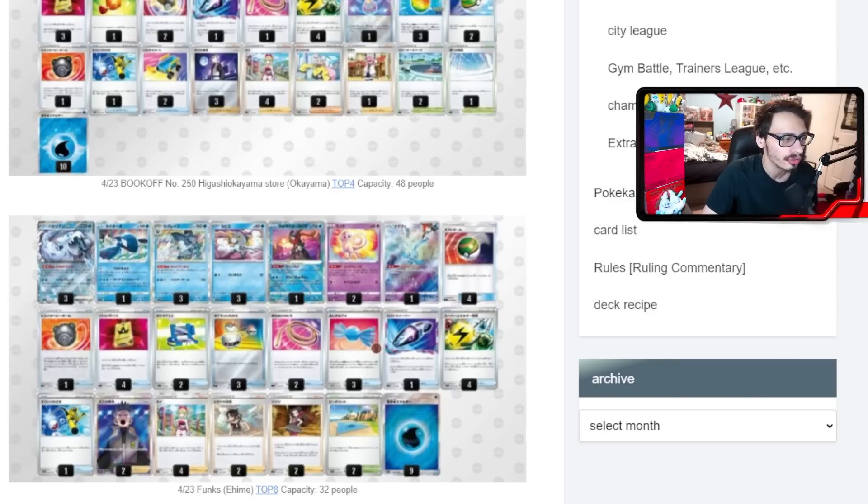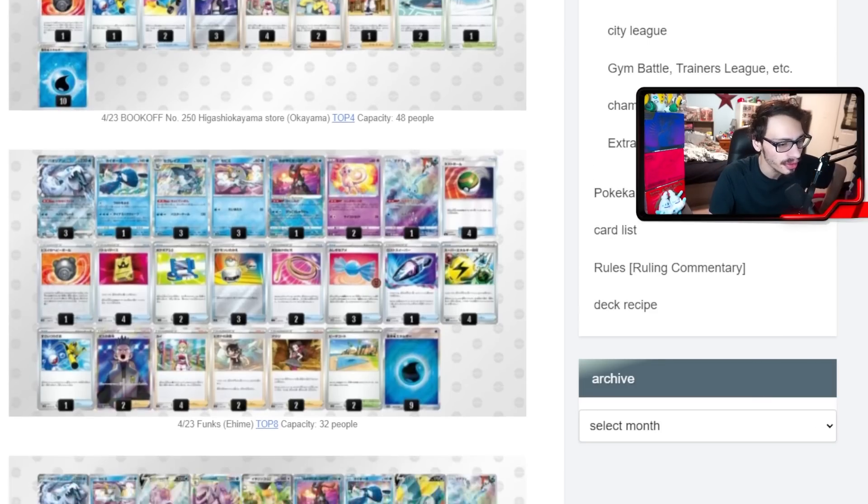This Mew build is interesting — it plays two Boss, four Irida, two Xenia's Resolve, and two Roxanne, not even playing Professor's Research or Iono. Xenia lets you draw a lot of cards — potentially six — which is great when trying to dig for energy. The deck has Beach Court, which is really good with Mew, and a heavy switch count. It's a very straightforward, consistent build using four Nest Ball instead of Battle VIP. It doesn't even play Ultra Ball because of Irida.